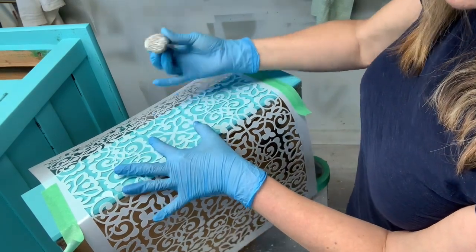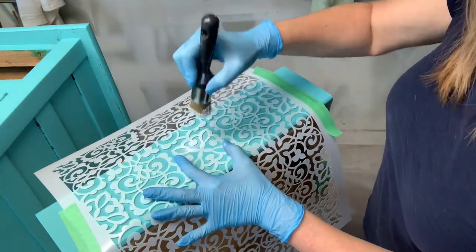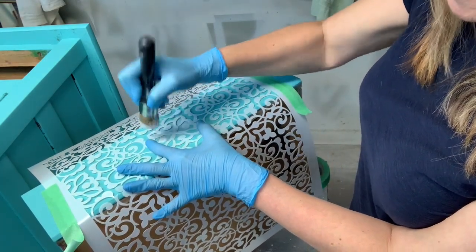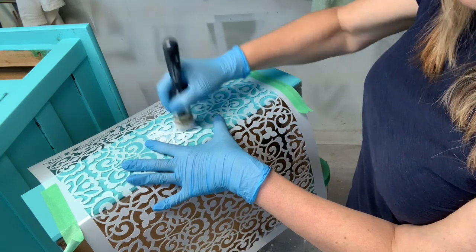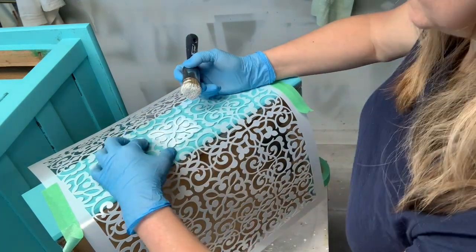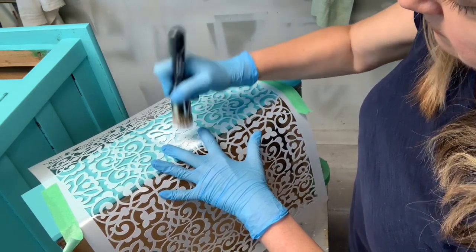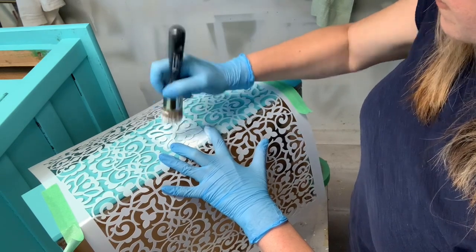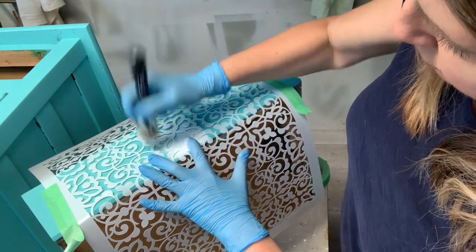Keep the design as flat as possible and pounce. This does take a little bit of time — you want to take your time and not rush it because you want a nice clean design. Move on to the next part, making sure the stencil is flat against your piece, and just work away in little areas until you've covered your whole stencil.